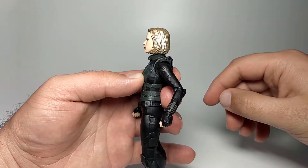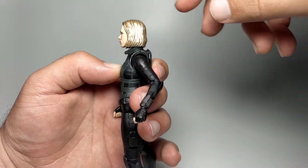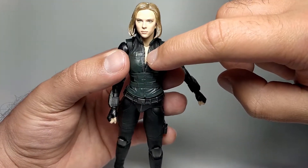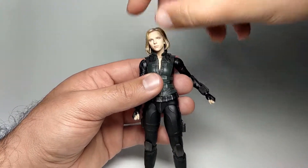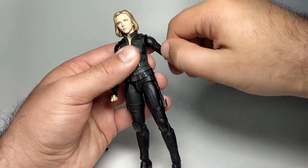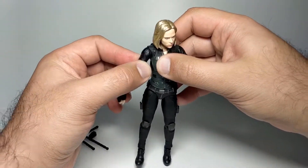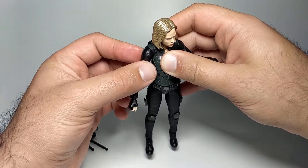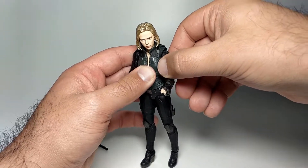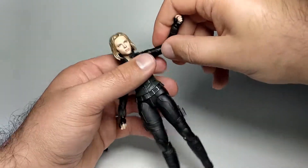On to articulation. Moving her head up is mostly a no-go because the long hair collides with the collar. Down is possible. Her skin color between the chest and neck is noticeably different. She can look left and right very easily. Her shoulders twist all the way around, though the sleeve sections don't retract much — the right shoulder felt a bit looser and more natural than the left. There's no bicep twist.